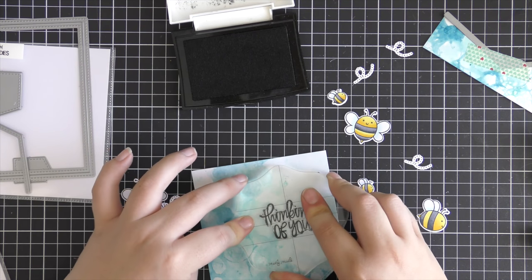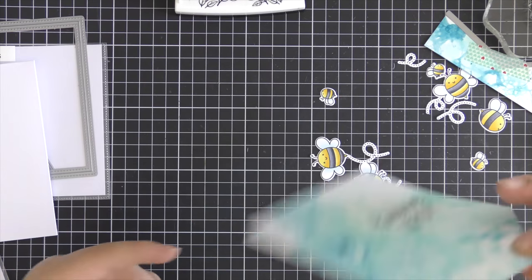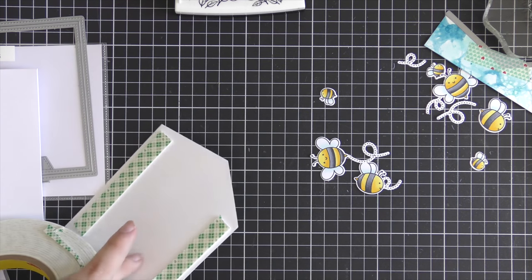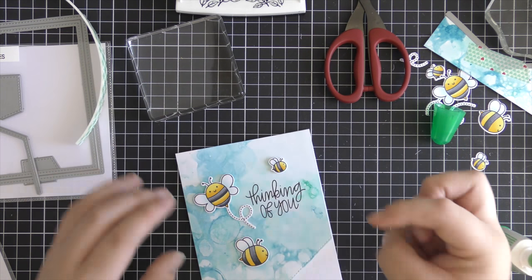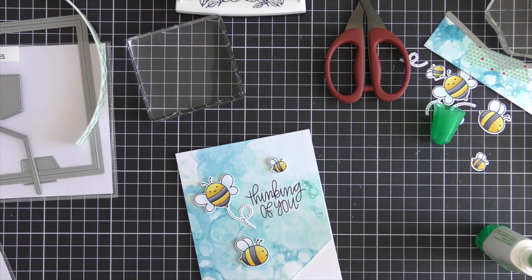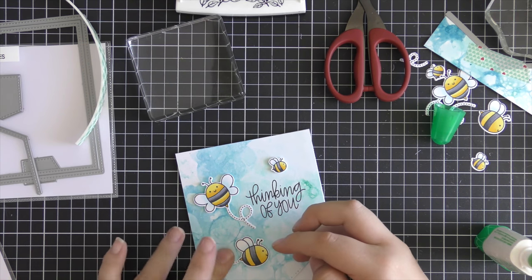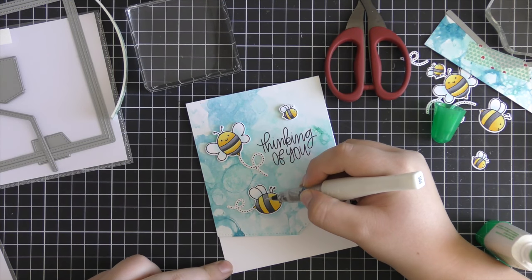For the sentiment I'm using the 'Thinking of You' stamp that comes in the same BeFriends stamp set, and I'm stamping it directly onto my panel with Versafine Onyx Black ink. Now that's stamped down I can adhere my panel onto my card base using 3M foam adhesive, adding quite a few strips on the back and adhering it to a Neenah Solar White card base. Then I'm adding the bees using dimensional adhesive, and using Tombow Mono Multi Glue to adhere the trails flat to the card since I thought it looked a little bit better.